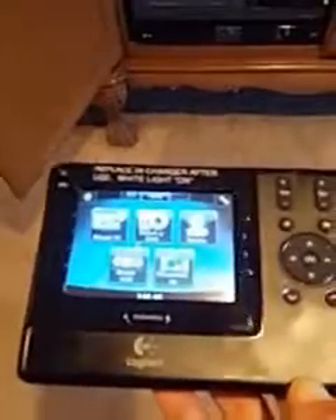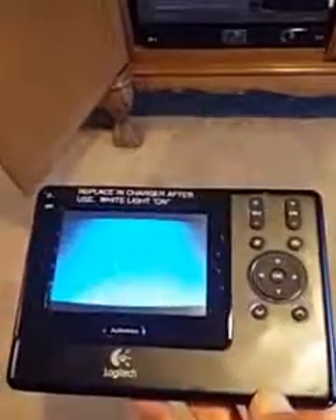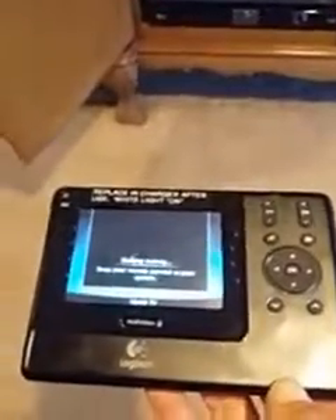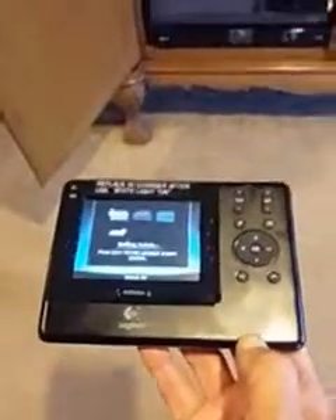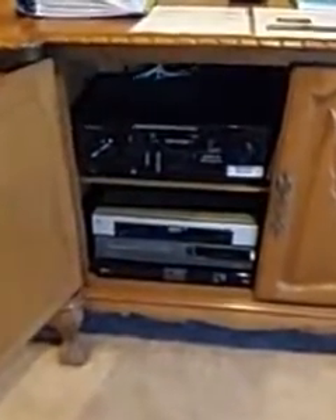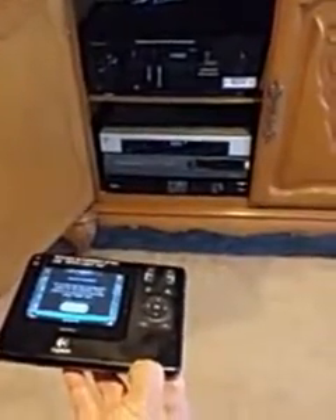So let's watch television. One button push and we'll see that the devices are going to begin to turn on — there's the first one, there's the second one. You can see the devices themselves are actually turning on at this point. We have to be patient; it takes a few seconds for this to turn everything on.